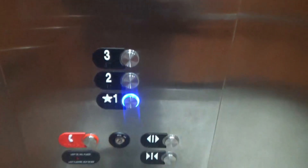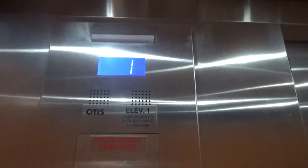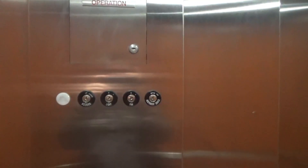These are your buttons. And here's your indicator. Capacity is 3500 pounds. Elevator 1, and here is the first floor. Here are the key switches.